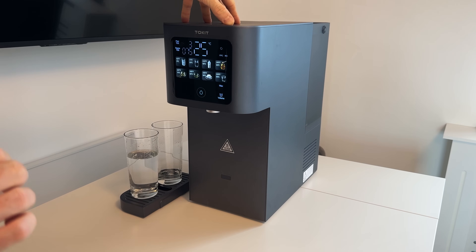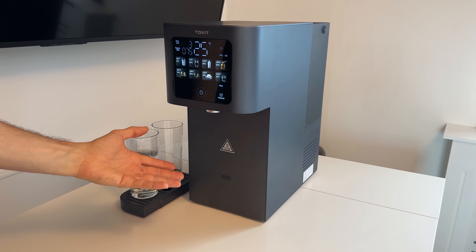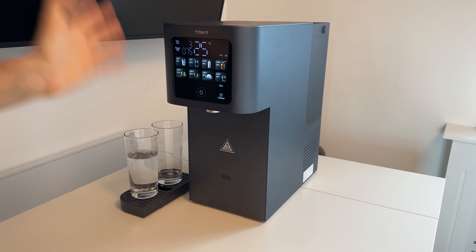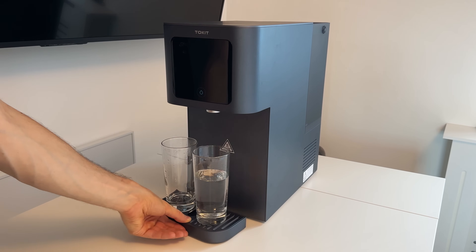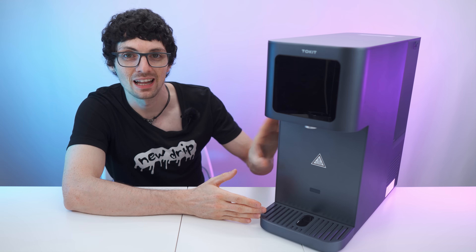One of the coolest features, aside from the amazing filtration and all the awesome presets, is that you can actually take this device anywhere you want. You just need electricity — no tap connection required. Just fill the tank and you have full capacity. You can bring it to any room, your basement, or even your garden. It's portable and fits every occasion. The design is lovely and it fits everywhere — this is a premium device.